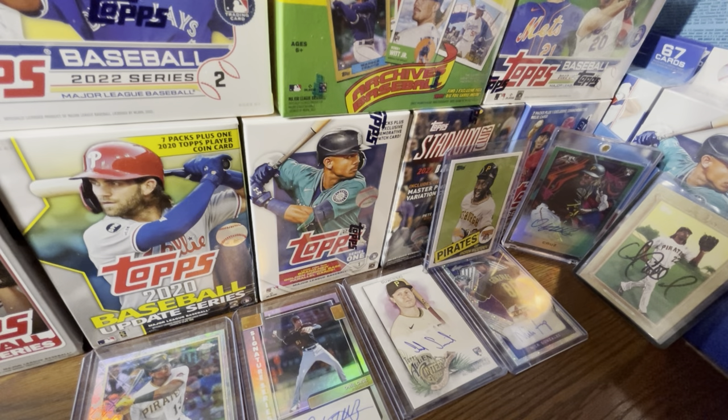My brother told me something interesting — we were having a casual conversation watching the Pirates play and talking about Series One. He brought up a very good point I honestly hadn't thought about. He said Topps made retail bad to ruin the flippers and scalpers. I have some counterpoints to this because I don't necessarily believe that's all true, but there is some truth in it.